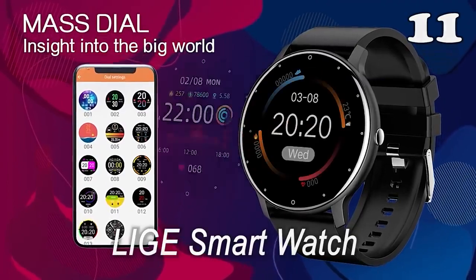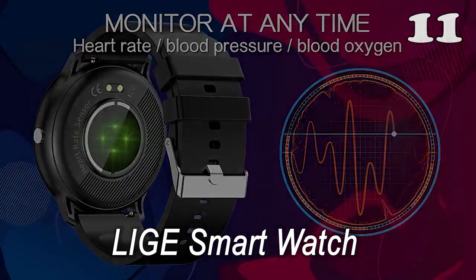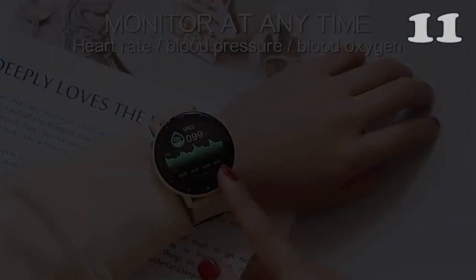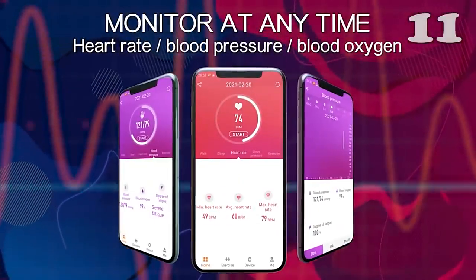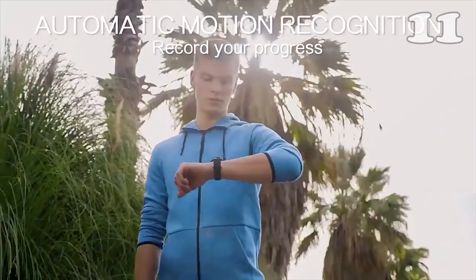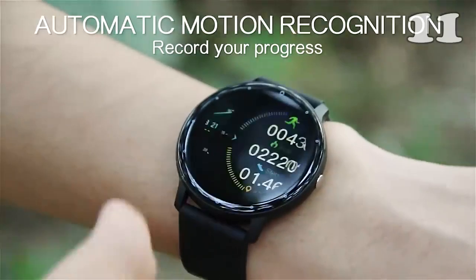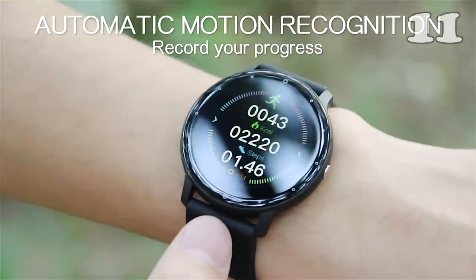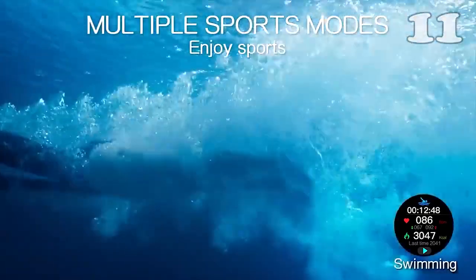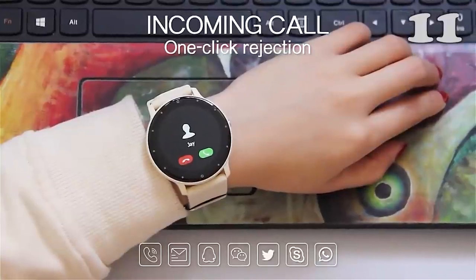Gone are the days when watches just used to tell you time. This smartwatch can be your travel buddy and fitness trainer. No need to take out your phone every time it vibrates — you can check out your notifications and answer phone calls just through this watch. It also controls your music playlist and is the perfect choice for sports lovers.